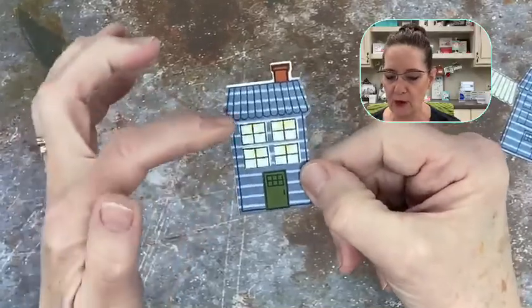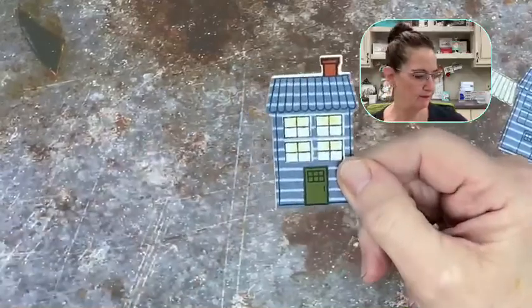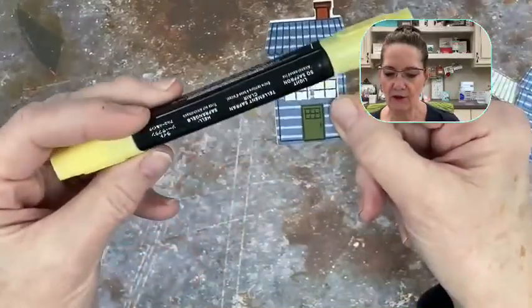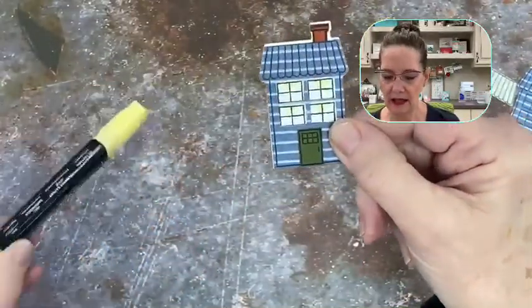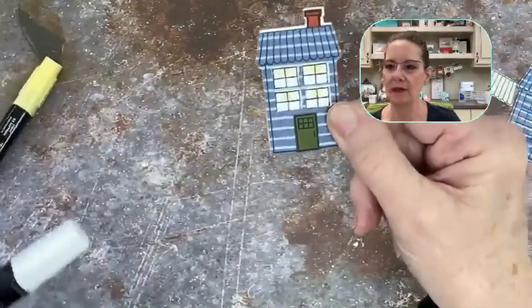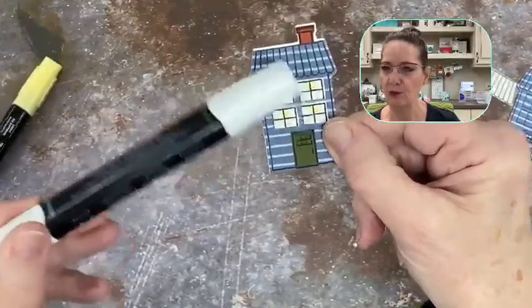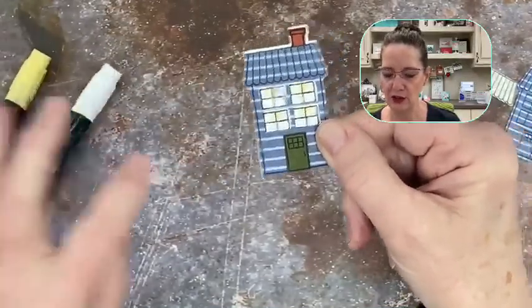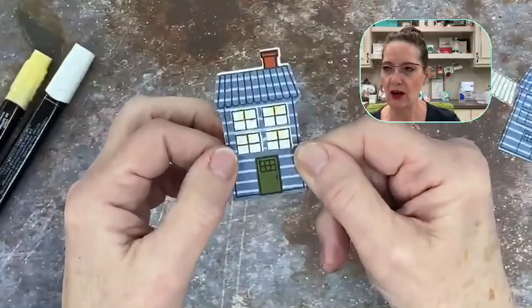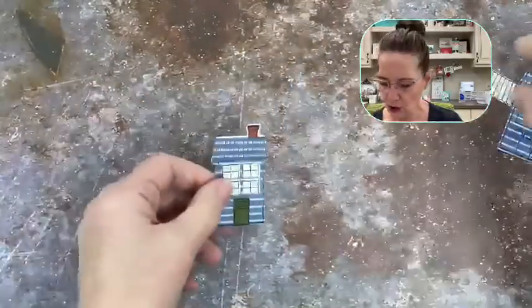I also wanted to add a little color, so I took my Soft Saffron light blend and put a little bit of color to make it look like there was some light inside. Then I used my color lifter to blend out that color so it looked nice and soft — a nice little glowing light inside the house.